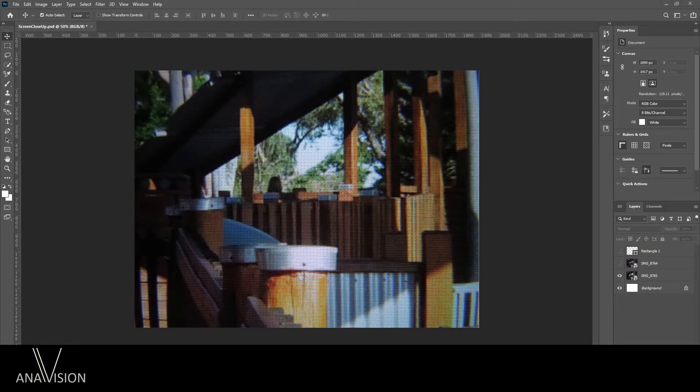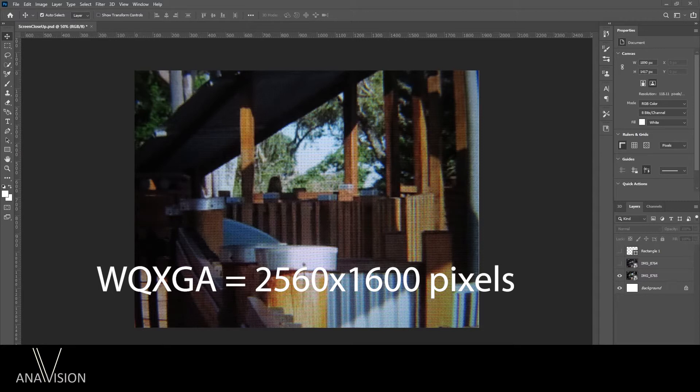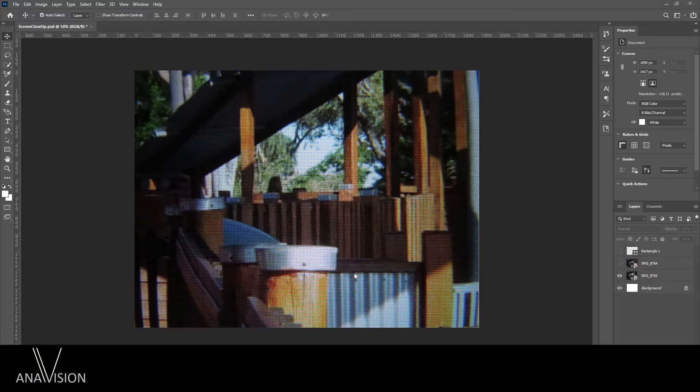I've now taken the two close-up shots and imported them into Photoshop so we can do a like-for-like comparison as two different layers. The layer you're looking at now is the standard display — already a close-up, just two millimetres away. Hence the resolution already looks somewhat pixelated. It is, however, a very high resolution screen: WQXGA, which is 2560 by 1600 pixels, in line with some of the top tablets today. Now I'll show you what that same image looks like when switched into light field mode.